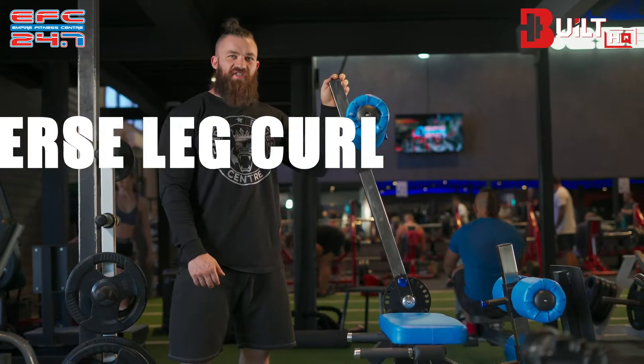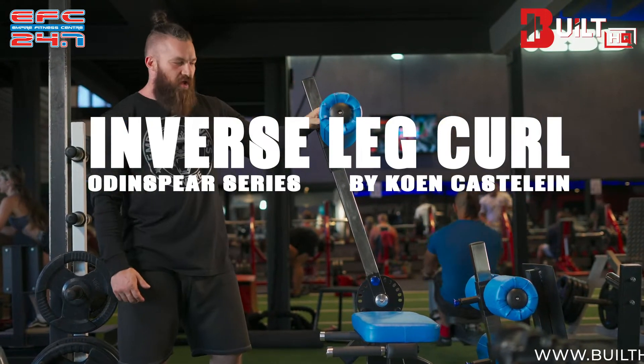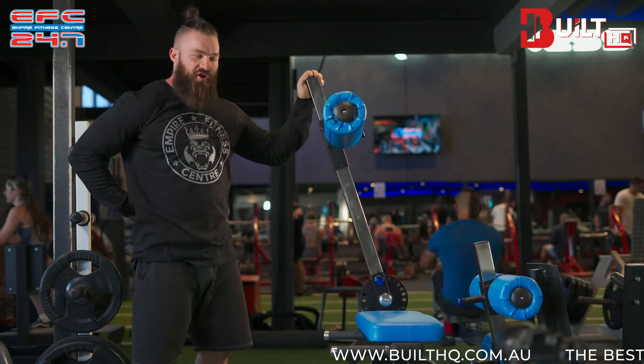Hey guys, we're here with our inverse leg curl at Empire Fitness Center, which was installed and delivered last week. This machine targets our posterior chain — so hamstrings, calves, lower back, and our core.